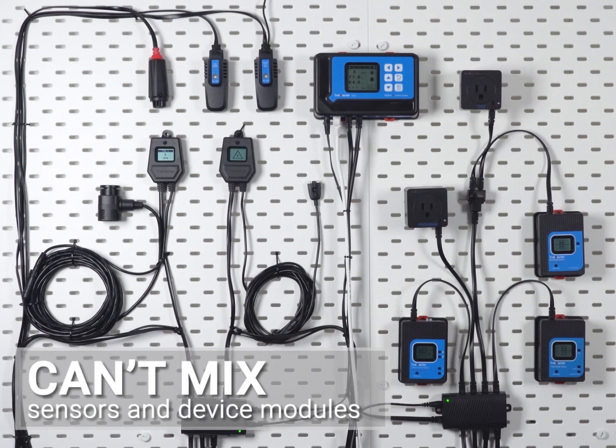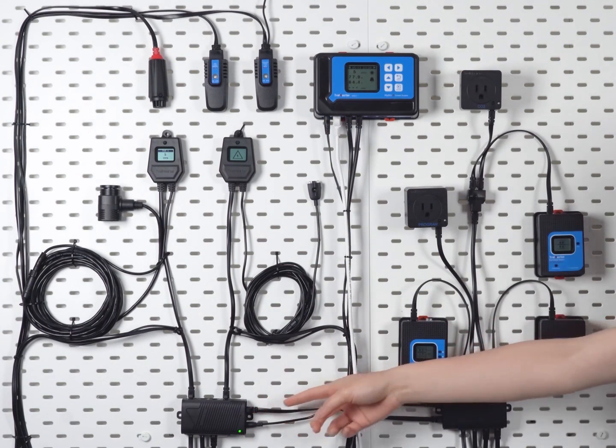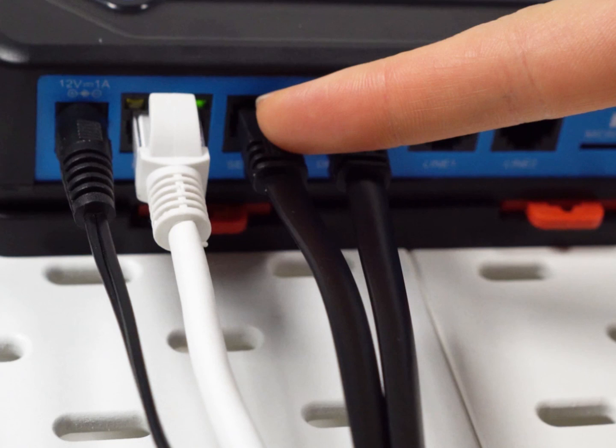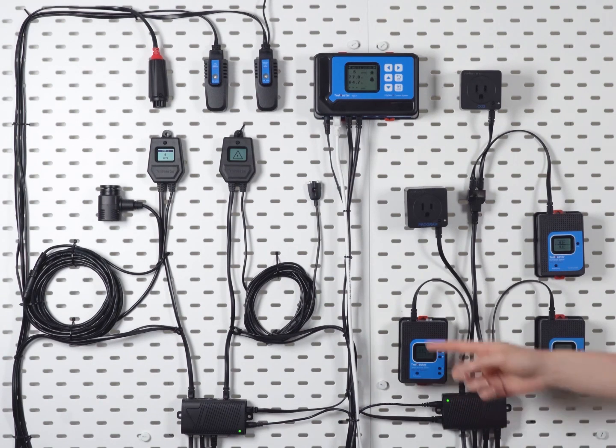Keep in mind that you can't mix sensors and device modules on the same SPH1. Only sensors can be connected to the SPH1 that's connected to the sensor port on the controller, and only devices can be connected to the SPH1 that's connected to the device port.